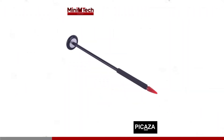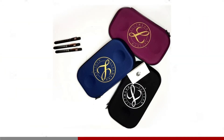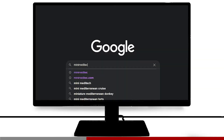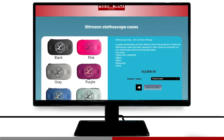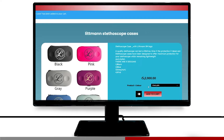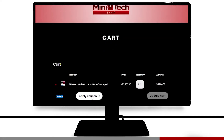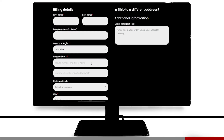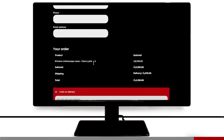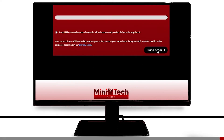This video is sponsored by the minimi-meditech shop. minimi-meditech.com is a website where you can get all your medical school and clinical equipment such as stethoscopes, stethoscope cases, diagnostic torches, and tendon hammers all in one place for a reasonable price. Head on over to minimi-meditech.com, browse around, choose your products, select the colour option, and click add to cart. Add the coupon code SENPAI in all caps to get an additional 5% discount, then proceed to checkout. You can pay with cash on delivery or by credit card and they will deliver right to your doorstep.